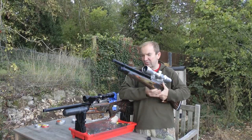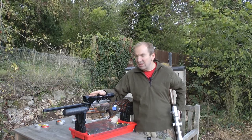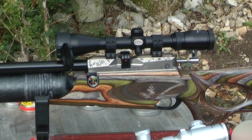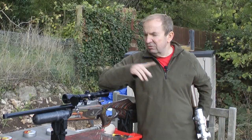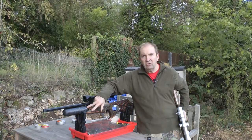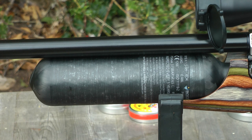We have a second version of the rifle here which is one that Giles is going to be doing a little bit more testing on and this is an even rarer bottle version. There are only 150 of the cylinder version but the bottle version there are just 20. This particular one has also got Daystate's new carbon fibre air bottle which lightens the gun considerably.